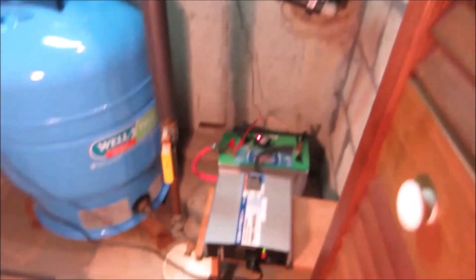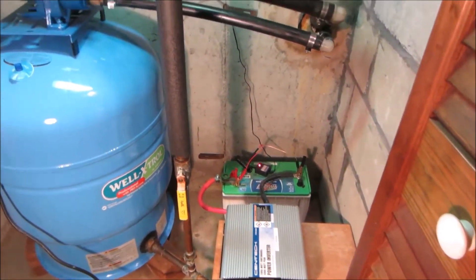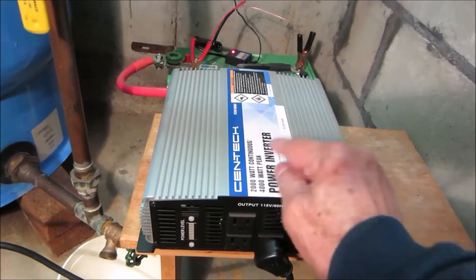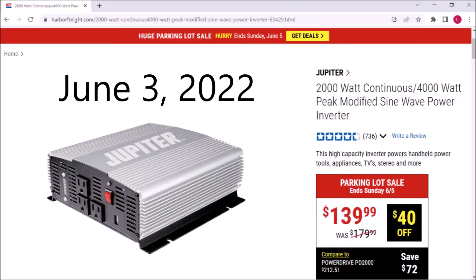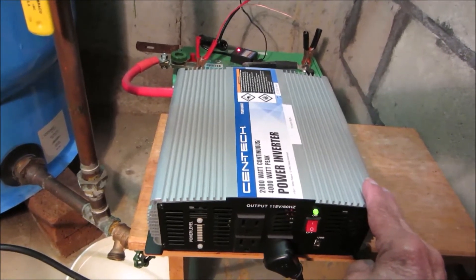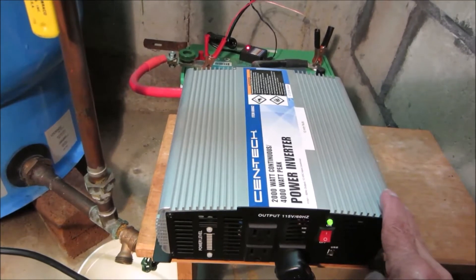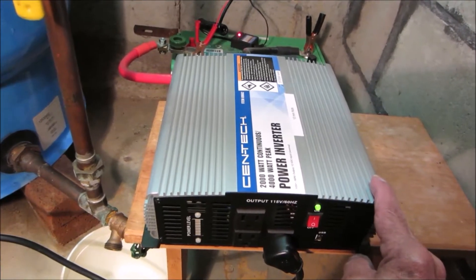So that's how it works. Now, what does this all cost and what are all these parts? This is a Harbor Freight Centec power inverter — it's a 2000/4000 watt model. They don't sell this brand anymore; the new one is called Jupiter. They look exactly the same. I paid $129 for this back in 2015, and you can still get the equivalent Jupiter power inverter on sale in 2022 for the same price — so in that regard, there's been no inflation.